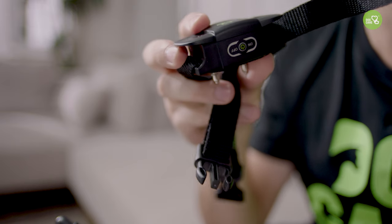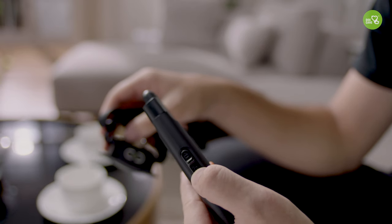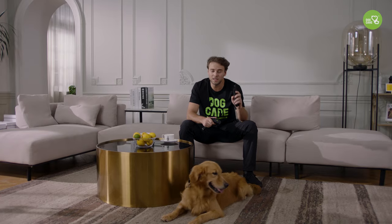First, make sure that the collar is turned off and the security keypad lock is in a locked state. This is a very useful design feature because it prevents you from sending instructions to your dog when you do not want to, which would confuse them.